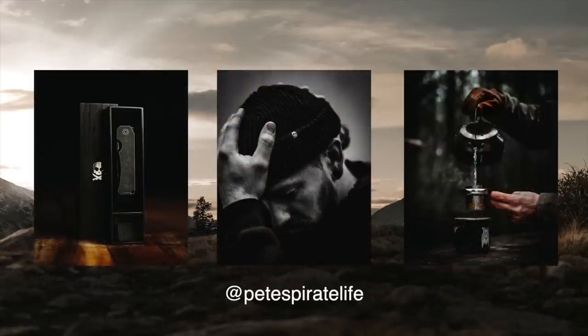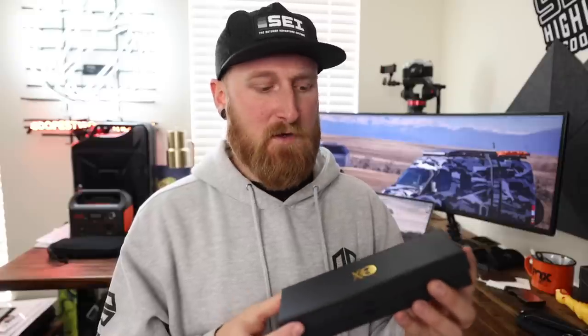If you've never seen a product that Pete sells on his website, Pete's Pirate Life, most of the time they are exclusive drops of all sorts of gear and knives, accessories — just really cool, well thought out items, including the packaging. I actually unboxed this knife last night because it showed up at my doorstep and I couldn't wait any longer. You may have seen that over on my Instagram, but a lot of these products really involve the unboxing experience.